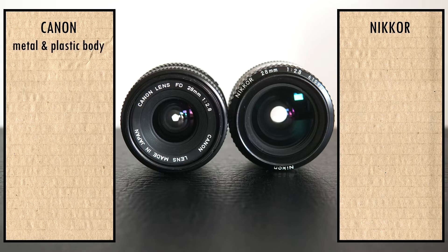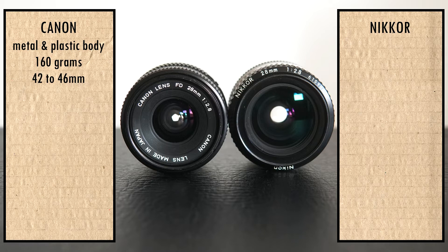The Canon is made out of metal and hard plastic, it weighs around 160 grams and is 42 to 46 millimeters long. The Nikkor is made out of metal, it weighs around 220 grams and is 45 to 50 millimeters long.